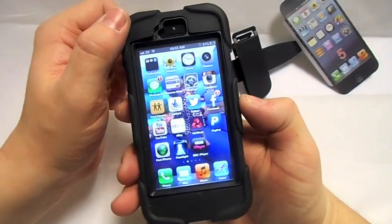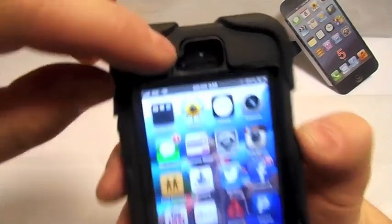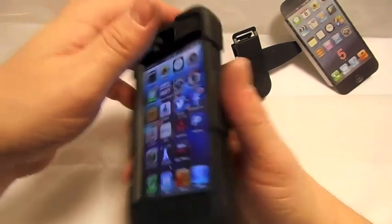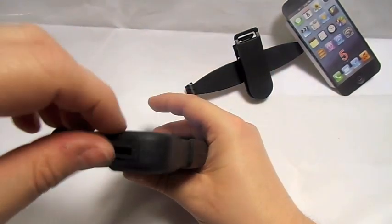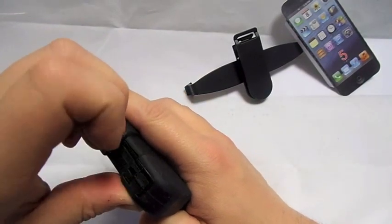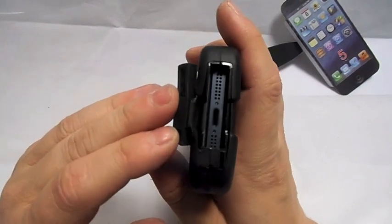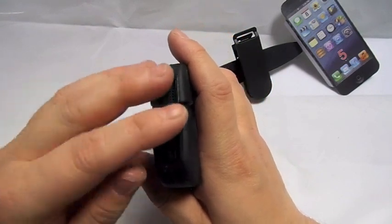It covers the speaker grill like the Griffin ones, so you can actually still hear it. There's no mesh over it or anything like that. The charging port cover — not the easiest to get out, but there you go. You've got the charging port there and holes for the speakers as well.